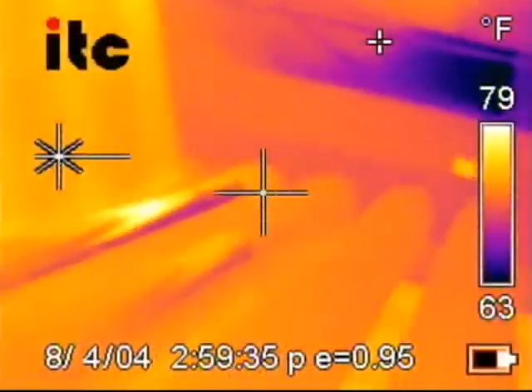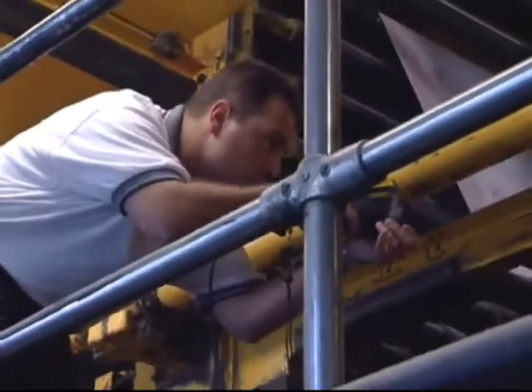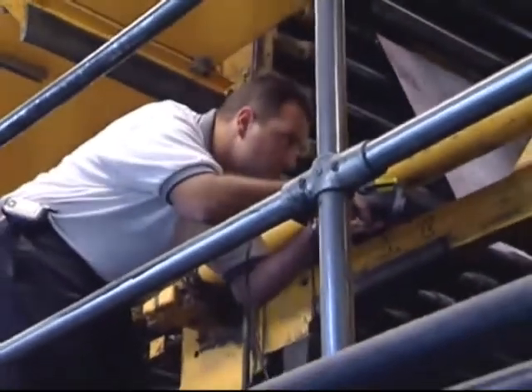The FLIR camera measures up against other technologies because I can view more equipment quicker. Instead of taking four hours to collect vibration analysis and go through all that data, the FLIR camera gives me the ability to streamline my whole predictive maintenance program, keeping it cost effective.